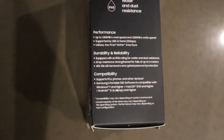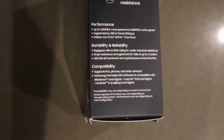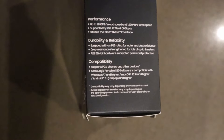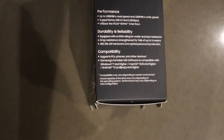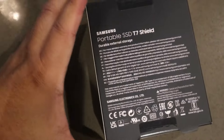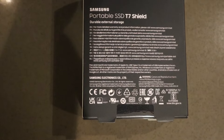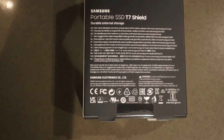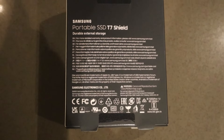It has up to 1050 MB/s read speed, supported by USB Gen 2, and utilizes a PCIe NVMe interface. It has an IP rating for water and dust resistance and drop resistance up to three meters. This is also compatible with PC, phone, and other devices.